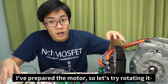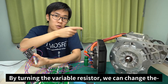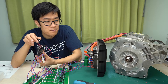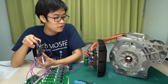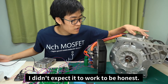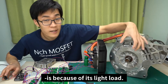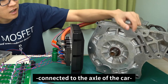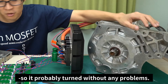I've prepared the motor, so let's try rotating it. By turning the variable resistor, we can change the frequency and voltage of the synchronous motor. It worked! The reason why it worked is probably because of its light load. In a regular electric vehicle, there'd be a gearbox connected to the axle of the car, but there's nothing connected right now, so it probably turned without any problems.